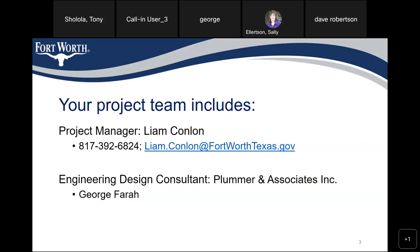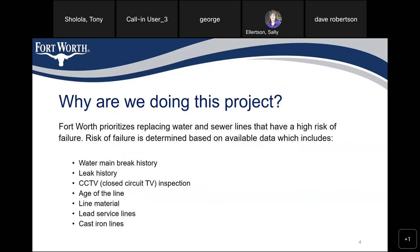Your project team includes project manager Liam Conlon. His phone number is 817-392-6824. His email address is Liam.Conlon at FortWorthTexas — all one word — dot gov. The engineering design consultant is Plummer and Associates, and the project manager is George Farrell.